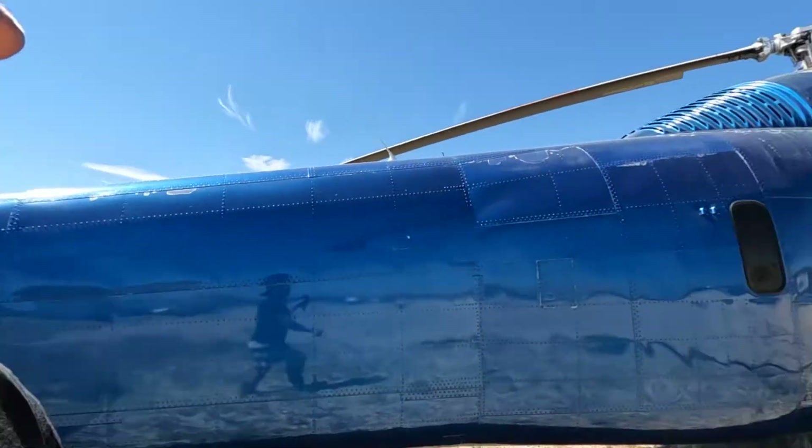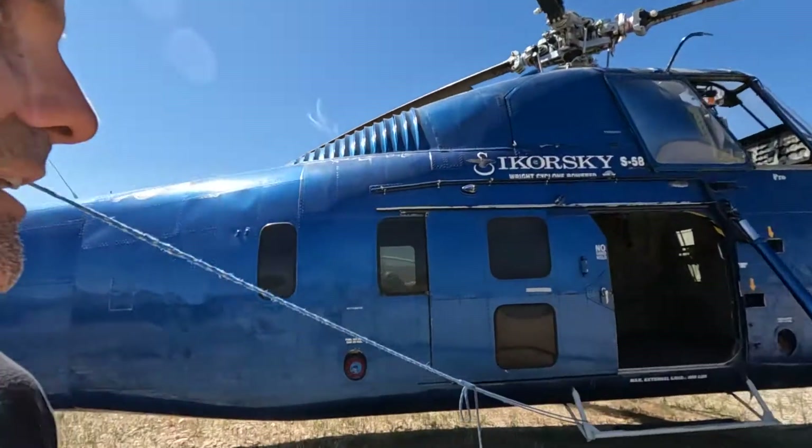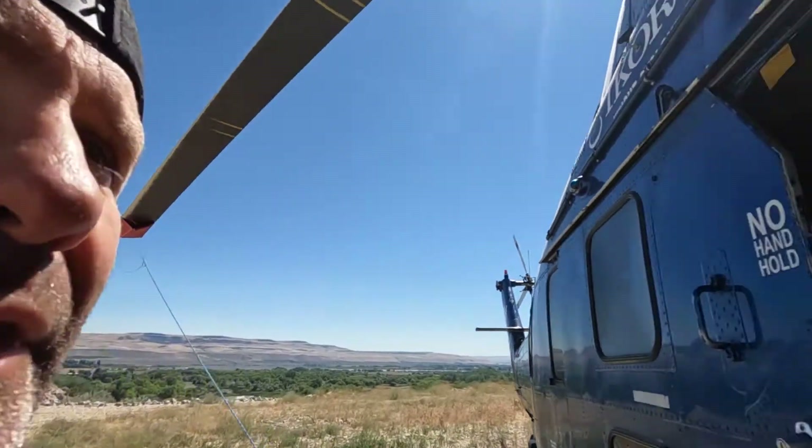I'm going to take you inside and show you what she looks like on the inside. Hopefully the lighting's good enough in here. Let's pop in.